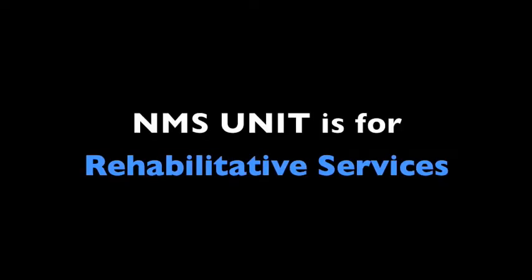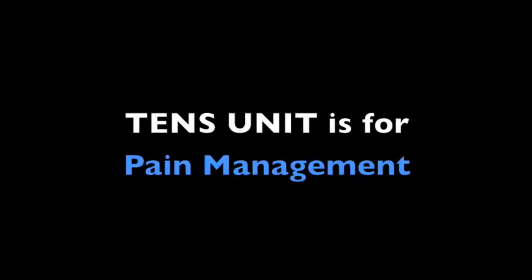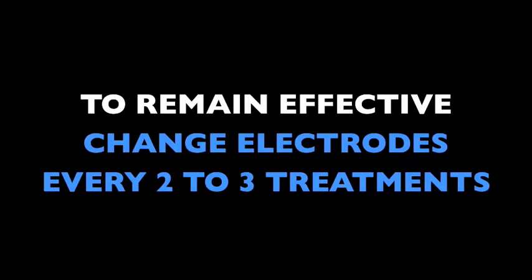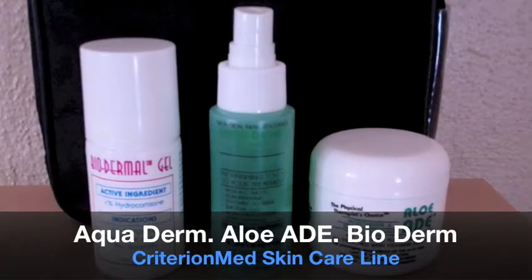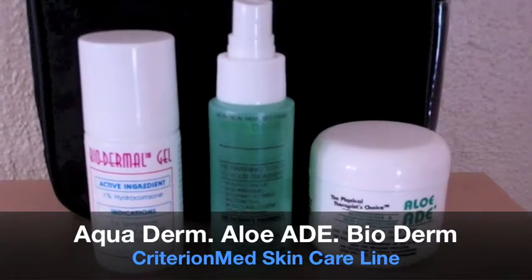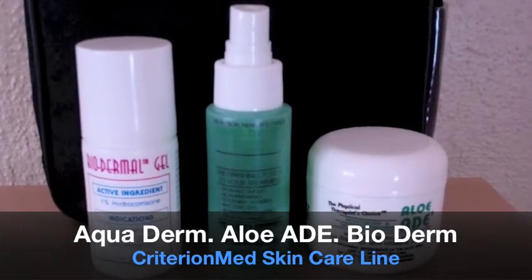The NMS unit is for rehabilitative services. The TENS unit is for pain management. Please remember, to remain effective, electrodes must be replaced every two to three treatments. Before using your device be sure to familiarize yourself with our three essential skincare products: Aquaderm, Aloe Aid, and Biodermal Gel.